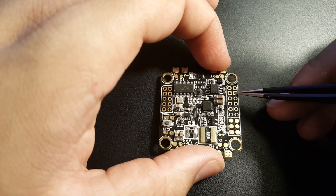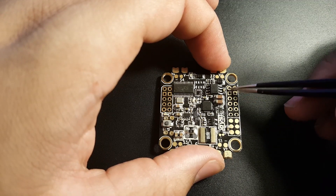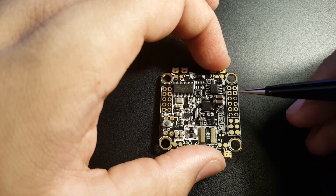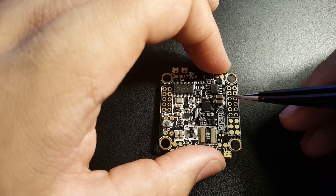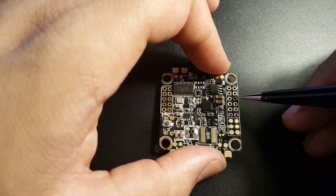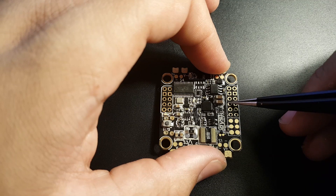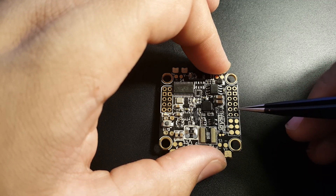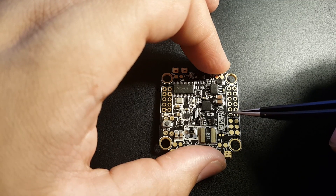The top pins are ground and 5-volt alternating: ground, 5V, ground, 5V — so you can power a receiver, VTX running 5V, or a camera. I'd recommend using these for the camera since the OSD is on this side. We have two 5-volt ports from the regulator. Next is the LED signal pin for controlling LED colors, then the VCC positive — raw battery voltage. Then TX1 (UART1), RX3 and TX3 (UART3), and SBUS — this pin has a hardware inverter built in so you can connect SBUS or IBUS directly. Then buzzer negative and buzzer positive.